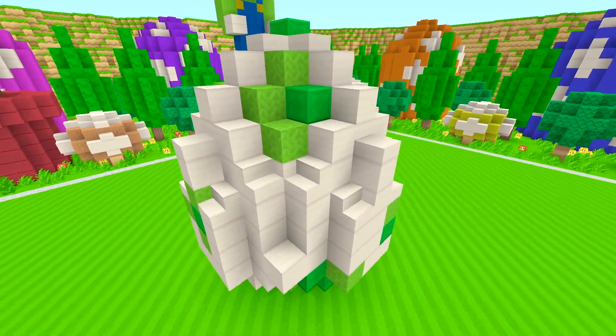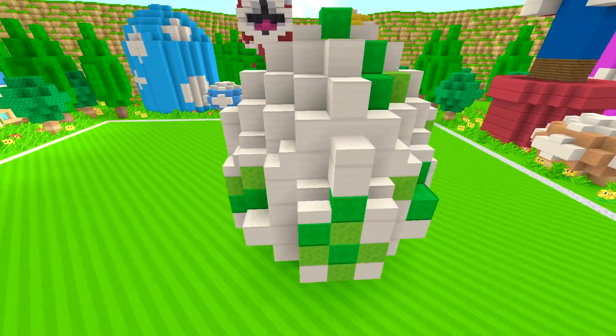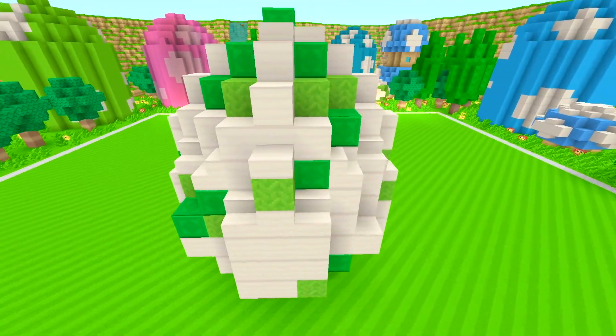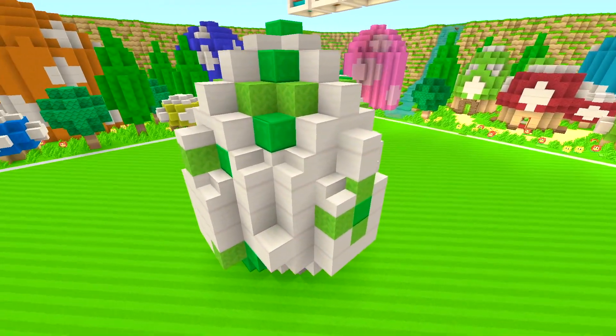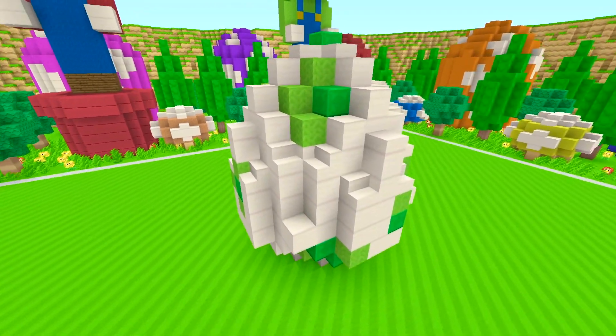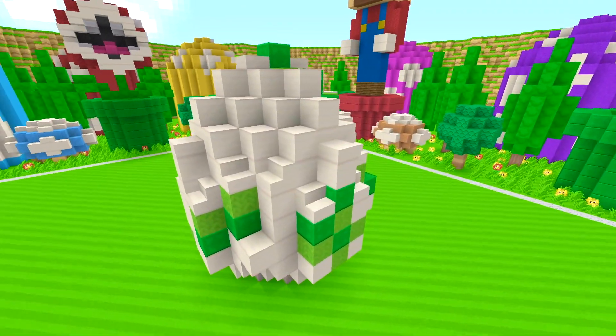You guys have probably also seen this build in my own series, Viguchi's Adventure Mania, and you might have seen it somewhere else too — I just couldn't put my finger on it right now. But yeah, you have seen this build in my Viguchi's Adventure Mania series, and it's a pretty cool one, so I wanted to share with you guys how to make it. I'll catch you guys in the actual building process.